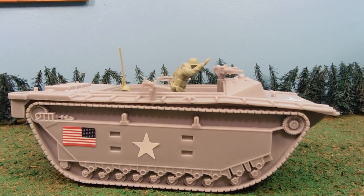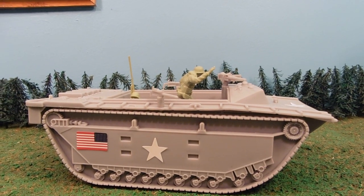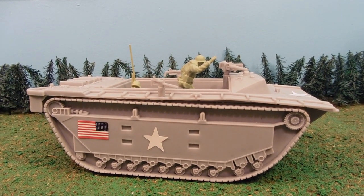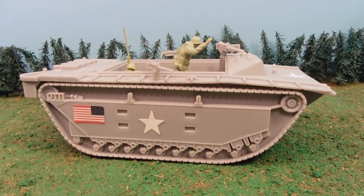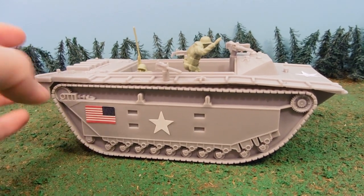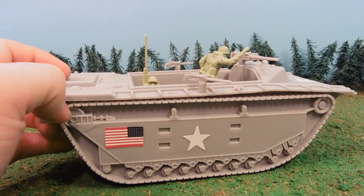Hey guys, Jessica Damu here, and today I'm reviewing the LVT-2 Water Buffalo Amphibious Landing Craft. This review has been sponsored by BMC Toys, so I got this item for free in exchange for a review.